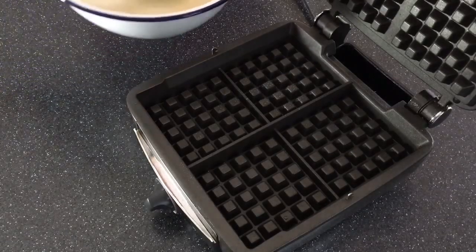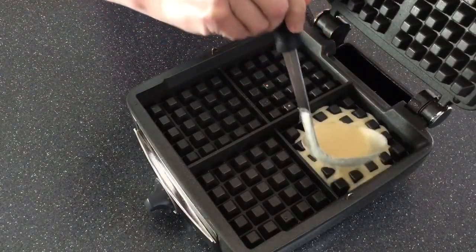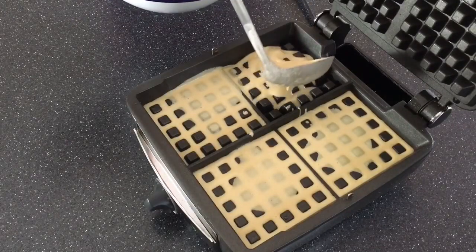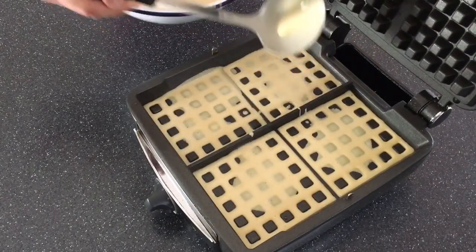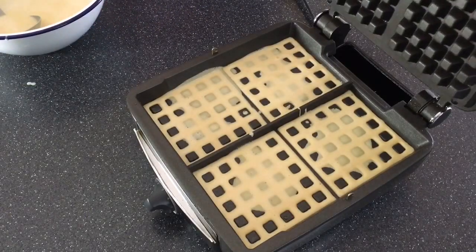Come dinner time, spray your hot waffle iron with some cooking spray, or you could brush it with oil, and then just fill it up. I'm using a Belgian waffle maker, but you could use whatever you have. We'll just close the lid and let these babies cook.